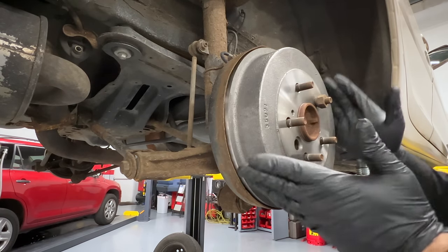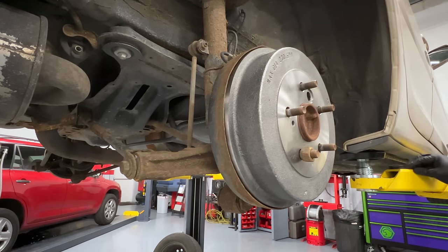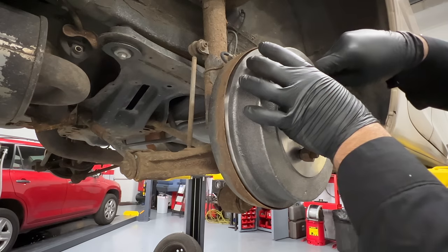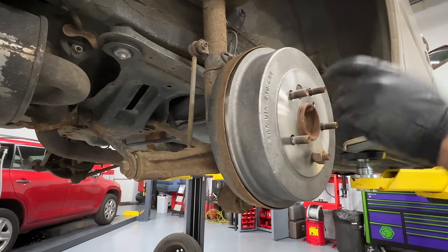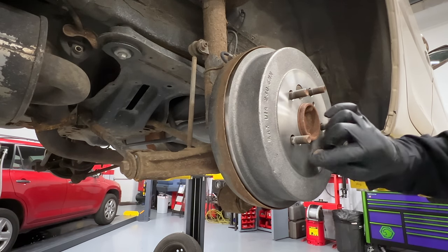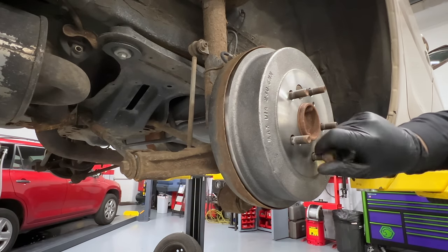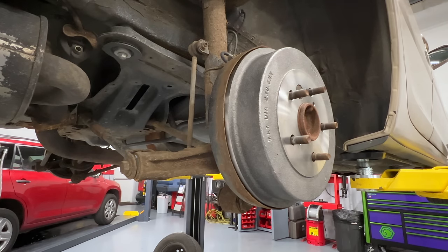It is of absolute importance that you install the little plug that seals the hole — whether it's in the front style like this Camry or in the back. All your hard work and new hardware will get destroyed in a matter of days in salt and moisture if you do not put this plug in. It is supposed to keep water and debris away. Very, very important. And with that, we're done.